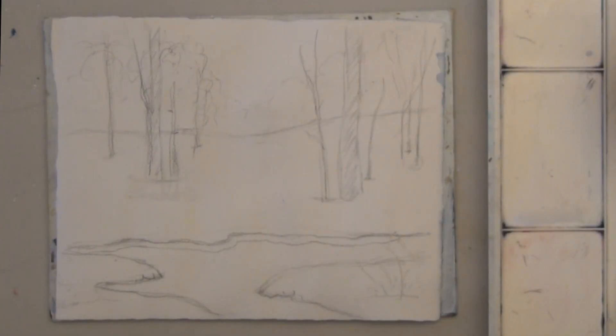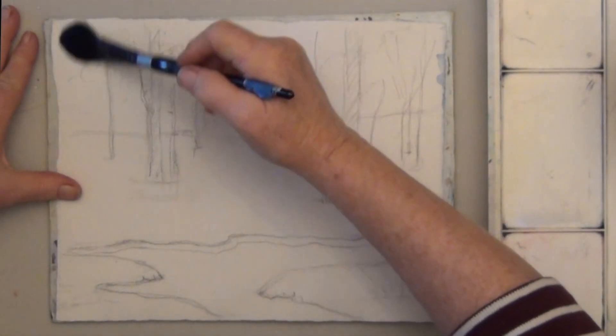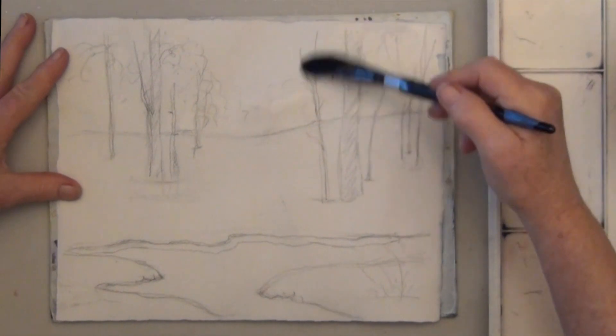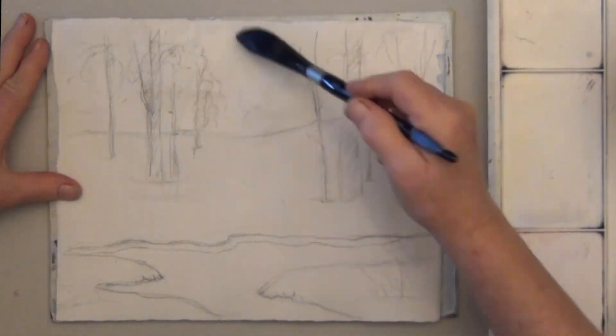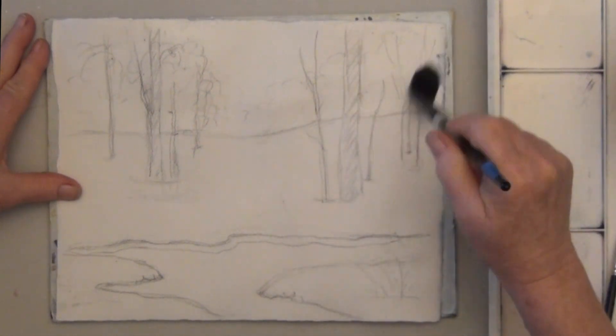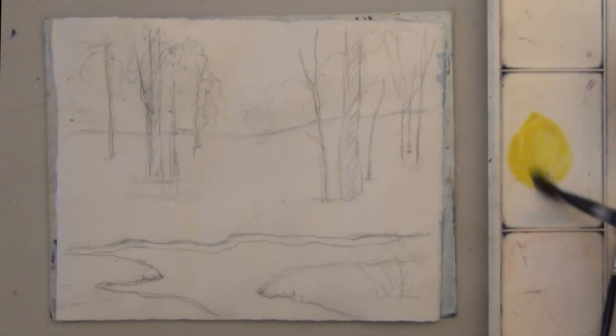First do a drawing or trace your outline for the main lines. The first step is wetting the background down to the snow line. Go right over the trees and wet the entire area. While the water is soaking in, mix puddles of your colors for the sky.